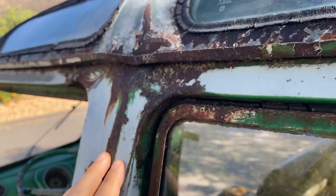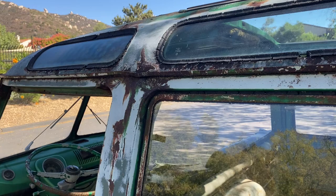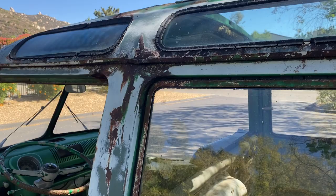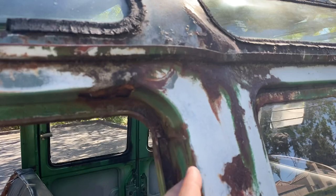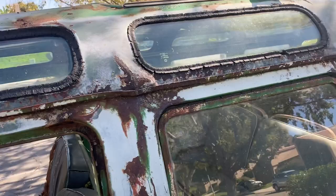If you'll notice — if I can get the right angle — there's kind of a bulge there. At some point there was an issue on the road when the previous owner was driving this, I think cross country a long time ago. He got cut off, something along those lines, and ended up getting into a little bit of a collision and put the bus on its side. So it landed on the driver's side, and so this needs a little bit of love — there's a little bit of creasing here, and it's just not quite perfect. So we're gonna have to have the metal guys work with that.